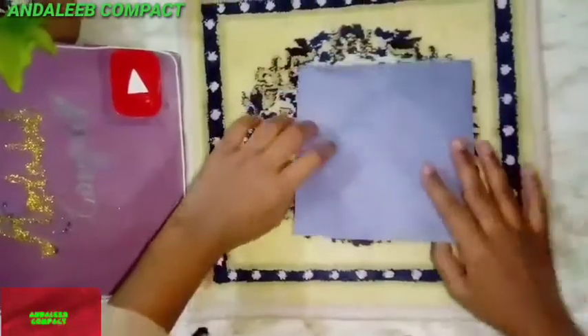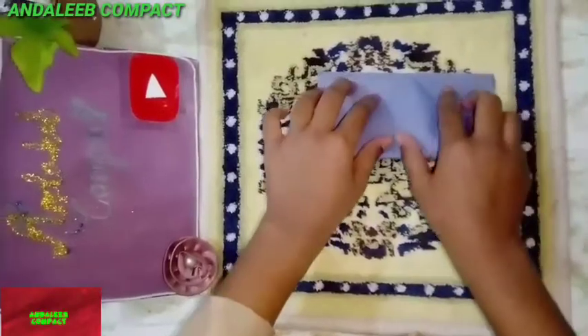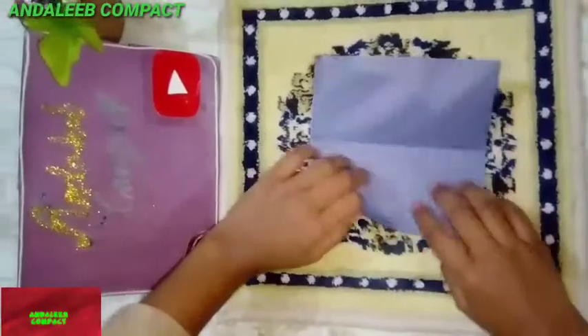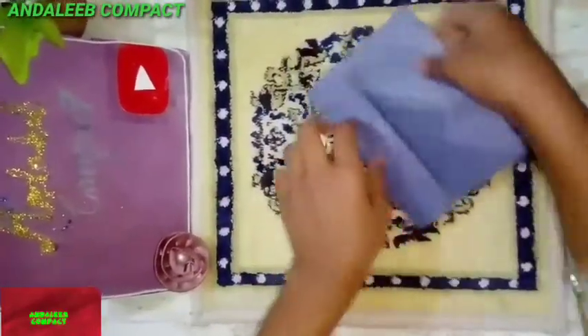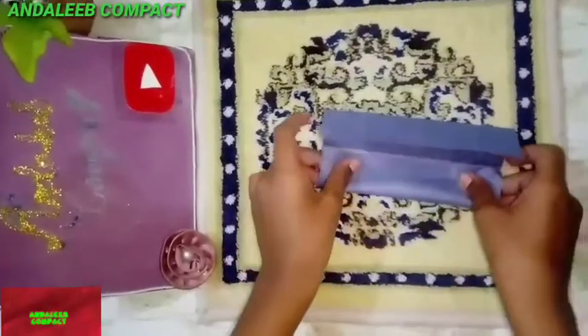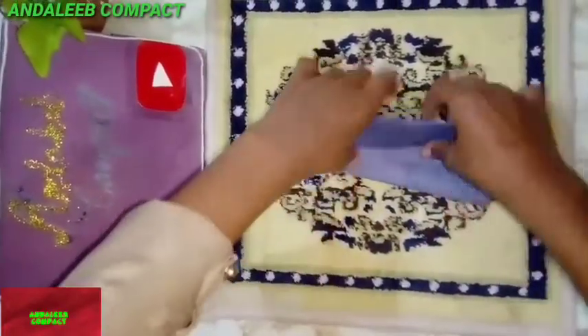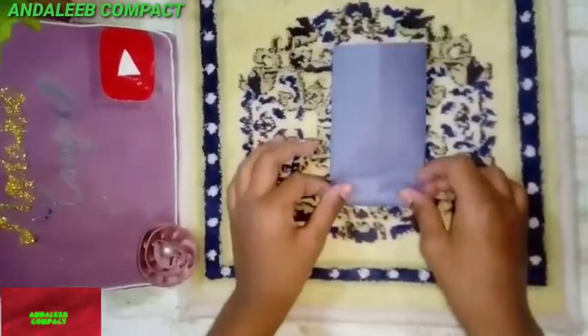Take one craft paper and fold it. Then open it. Then turn it. Then fold it like this.